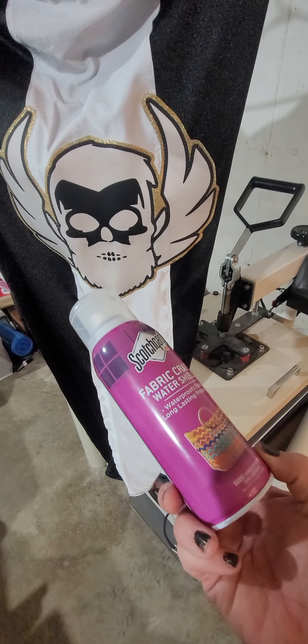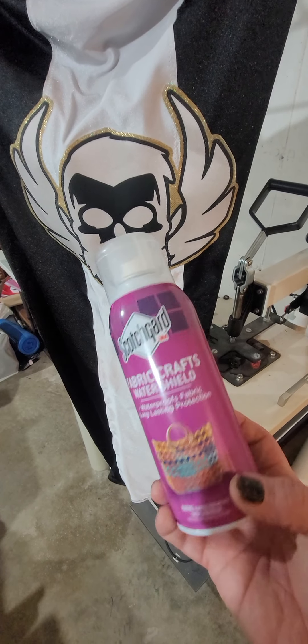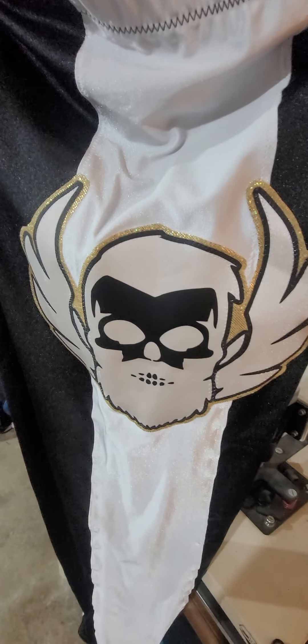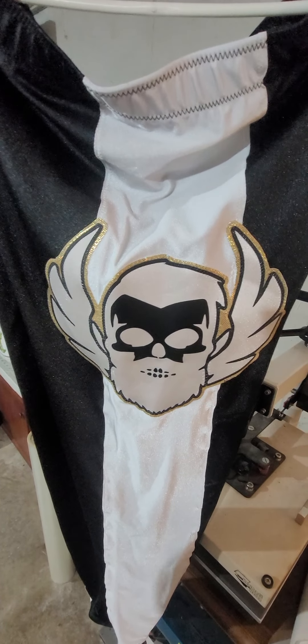I'll always make sure I color test it on the bottom first. This was like seven bucks for the can, and the can will do quite a bit. Scotch Guard kind of keeps the colors bright too, because the last thing you want is white gear like this and it not hold up, and it starts looking gray after a few wears.